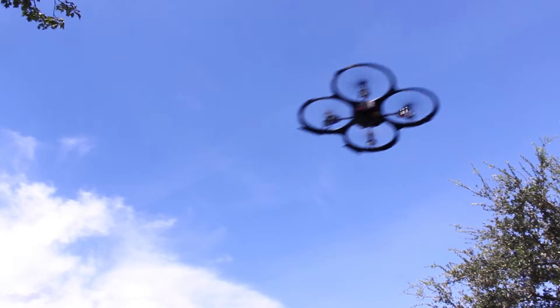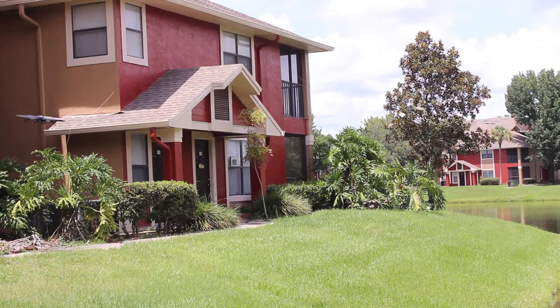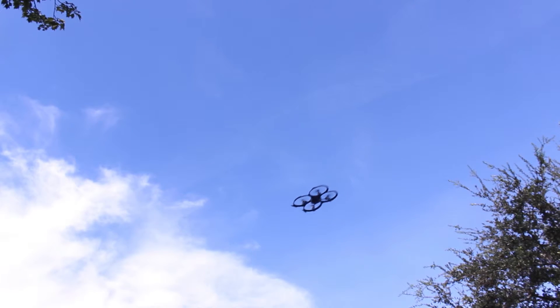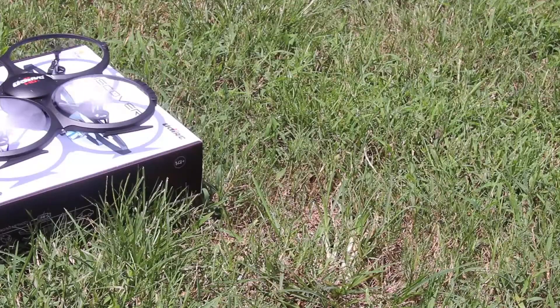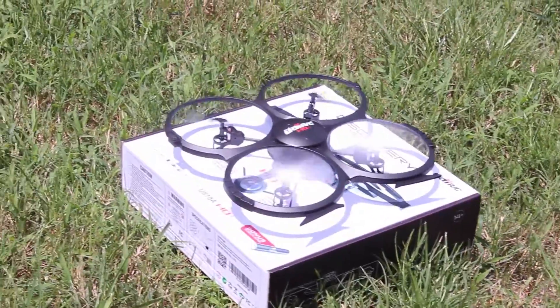The crystal clear HD camera, paired with the impressive 4GB microSD card, will give you beautiful bird's eye images and video. And with the extra battery and bonus power pack, your flight time will seem endless. I hope you enjoyed this look at the UDI-818A HD Plus, found exclusively from Amazon.com and USA Toys. Catch you next time.